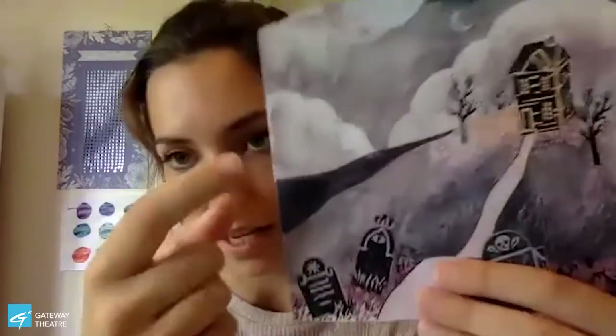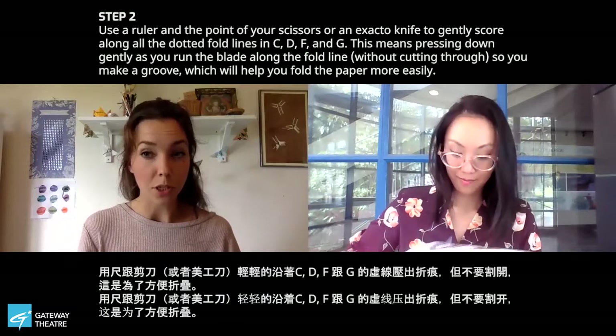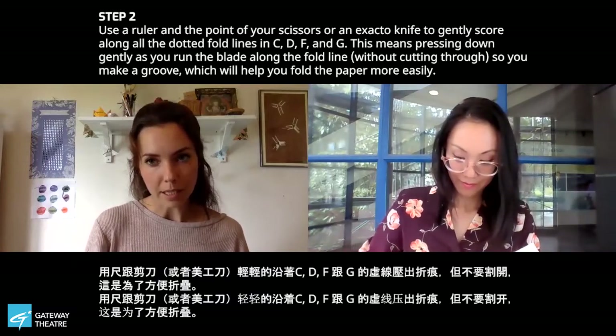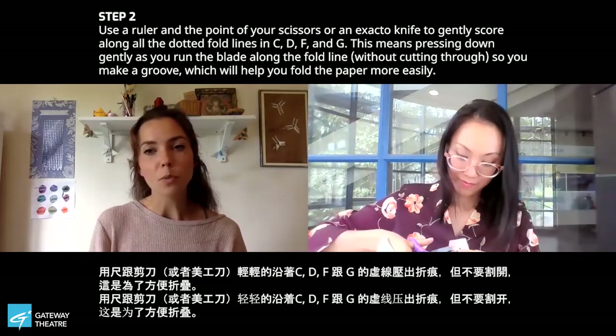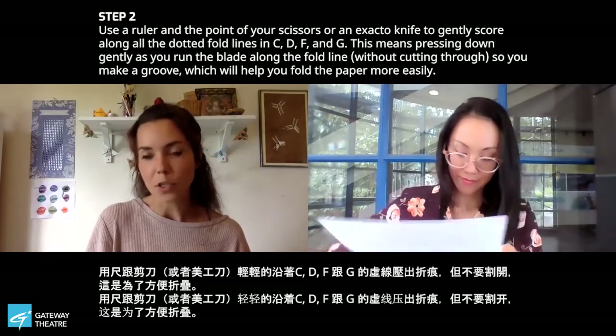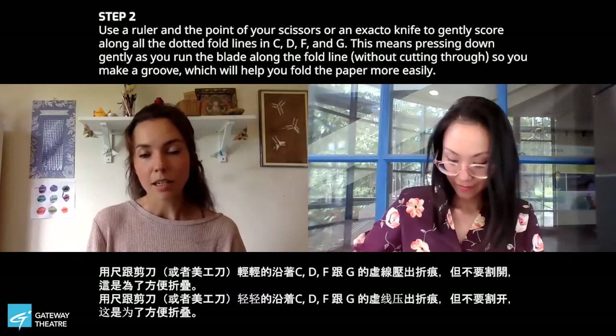We've cut out pretty much everything for our theater. You'll notice that some of your pieces have dotted lines — for example, the backdrop pieces and the little floating set pieces have dotted lines. Anywhere you see a dotted line, that means fold. When you're folding thick paper like cardstock, it can be really helpful to score before you fold. Scoring means making a dent in your paper using the edge of your scissors or exacto knife so that it folds more easily, without cutting all the way through.